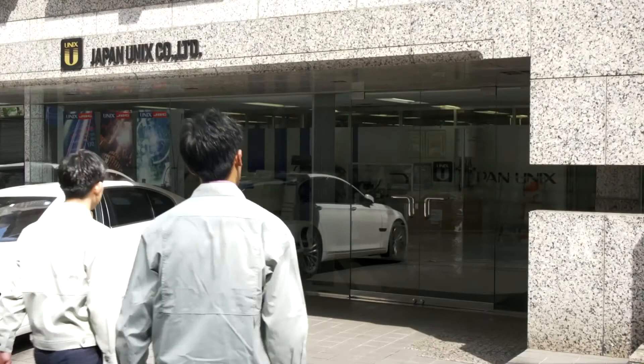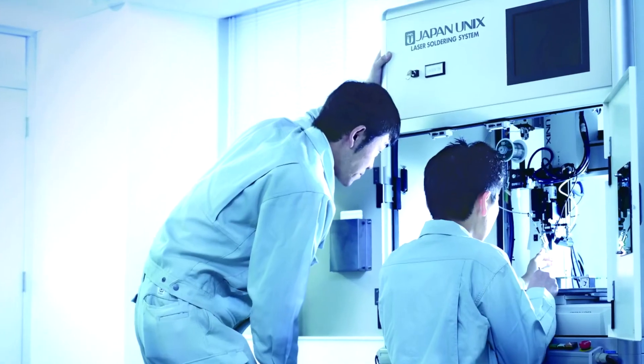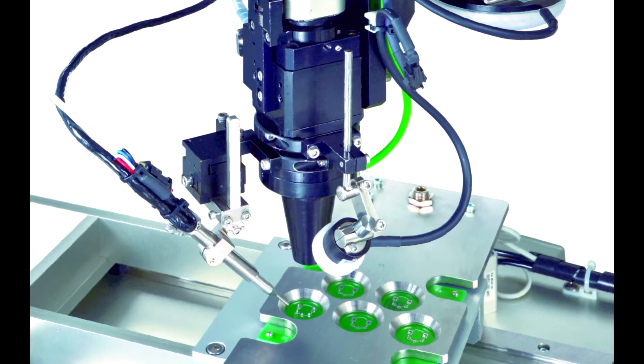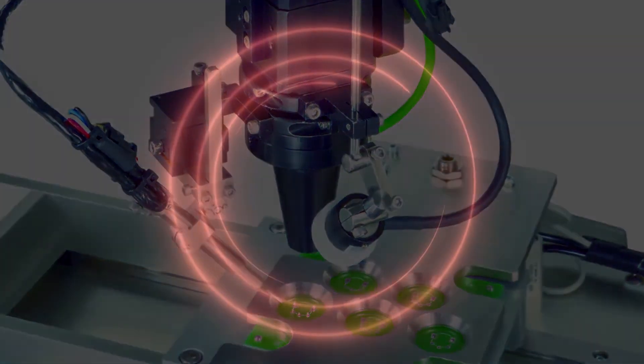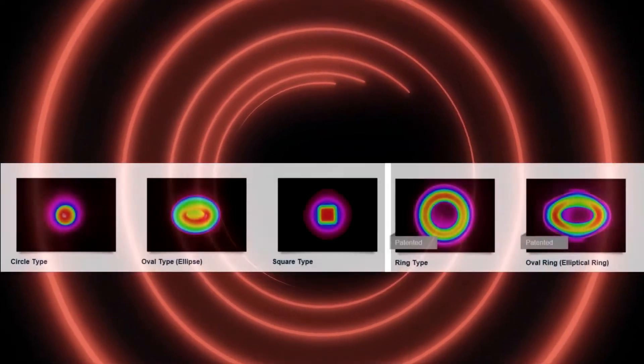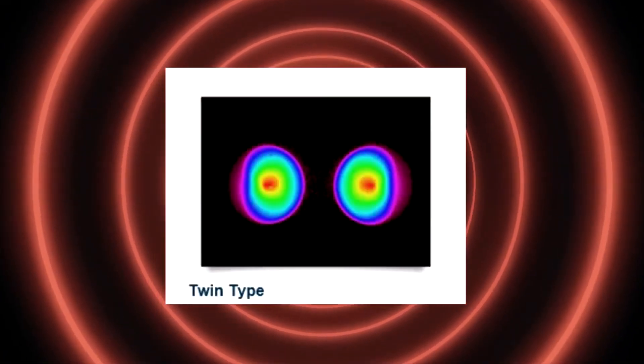Japan Unix has been at the cutting edge of laser soldering for almost two decades, after inventing the world's first laser soldering system in 2002. Since then, Japan Unix has invented a range of laser beam shapes matching the shape of the area being applied to. Some have been patented. Twin-spot lasering is making the process double as effective.